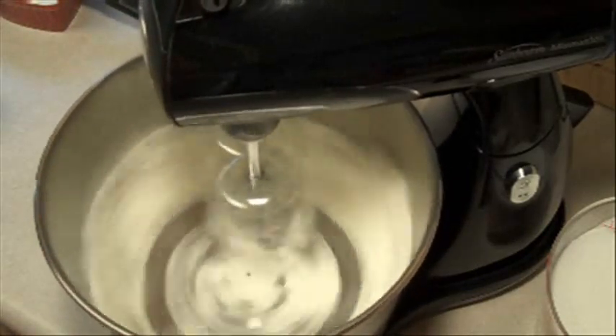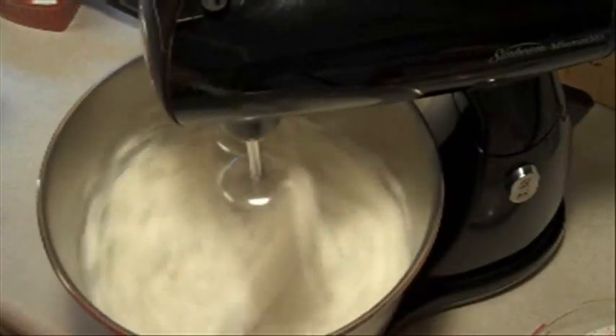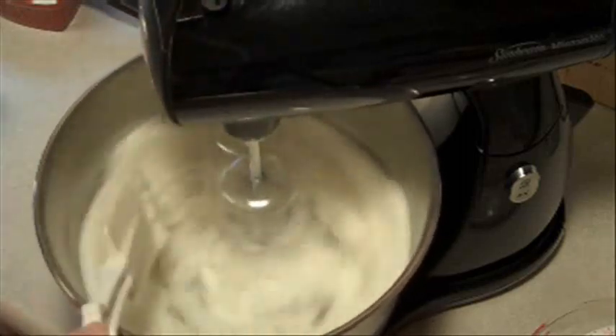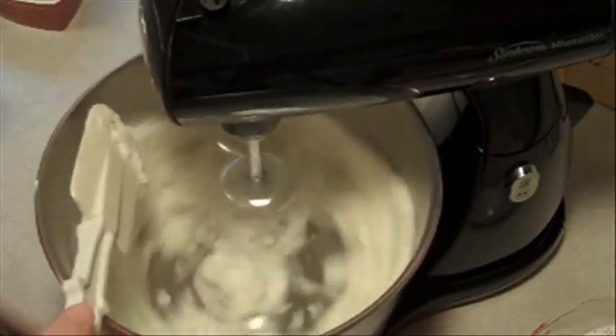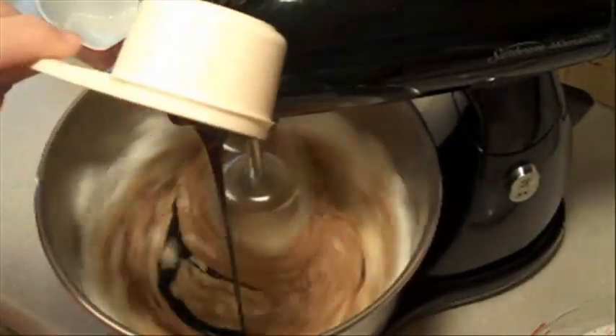Then we're gonna add two cups of granulated sugar and beat it until it's combined, making sure to scrape the sides of the bowl occasionally. Then we're gonna beat in two eggs and a half a cup of molasses until combined.